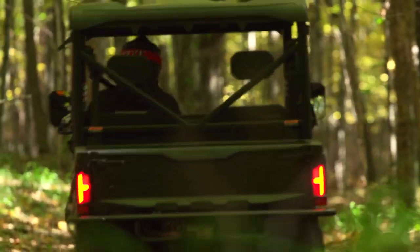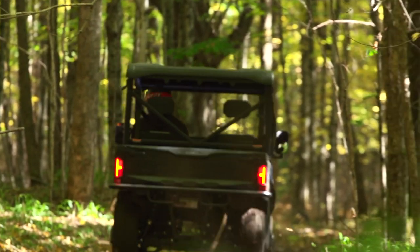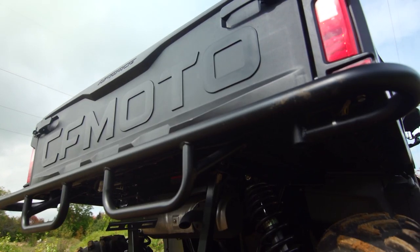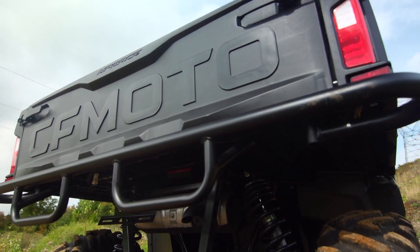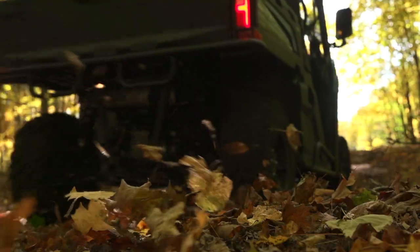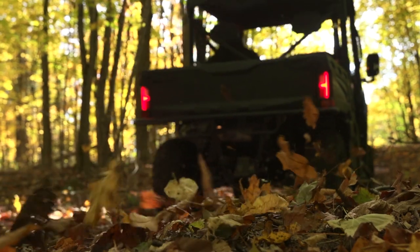The cargo box is a pretty standard size, though it's quite deep and has numerous tie-down points. It has a double-latch tailgate, which works fine but isn't overly convenient, and it's rated to haul 600 pounds. Towing capacity is 2,000 pounds, which is well above average for a mid-size utility side-by-side.